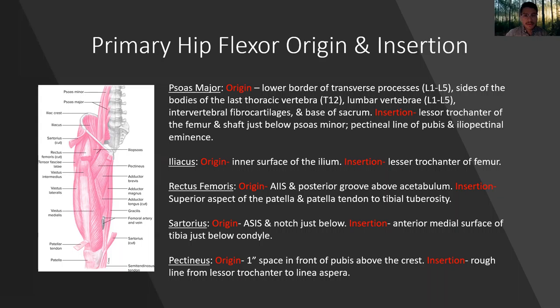Primary hip flexor origin and insertion: the primary hip flexors are psoas major, iliacus, rectus femoris, sartorius, and pectineus. They all originate on the lower spine and the front of the pelvis, and then they run down onto the femur bone — either the trochanter or directly into the patellar tendon and onto the tibia and fibula of the lower leg.